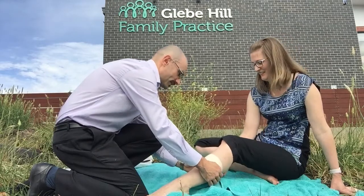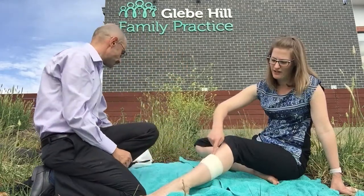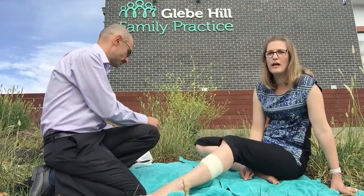That's our initial pressure bandage. This is tight enough so that it's not easy to stick your finger underneath the bandage, but not too tight — we don't want to cut off the circulation.